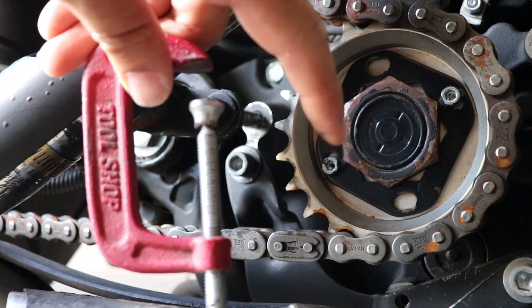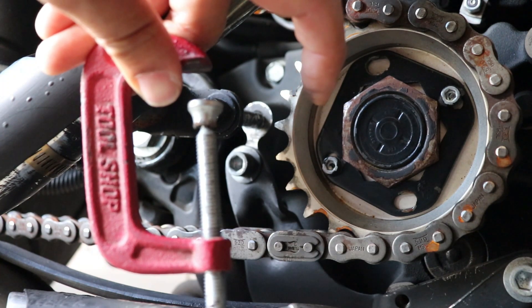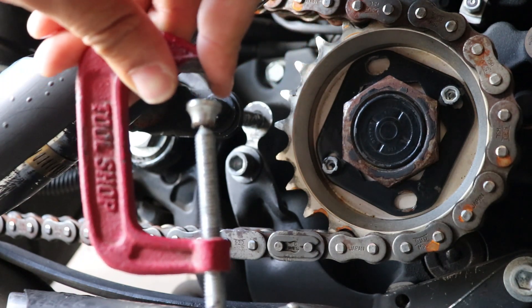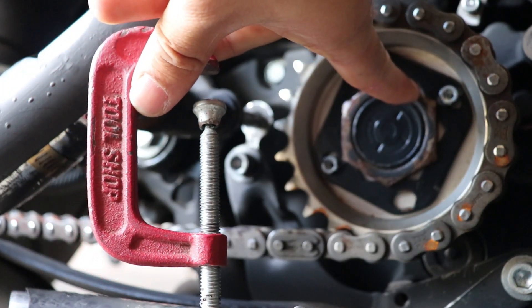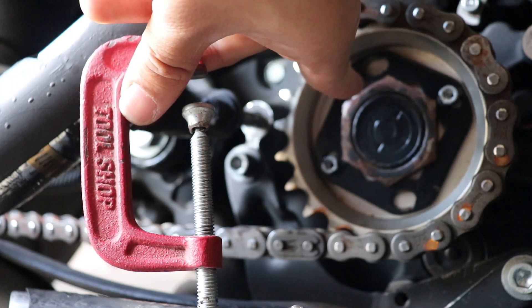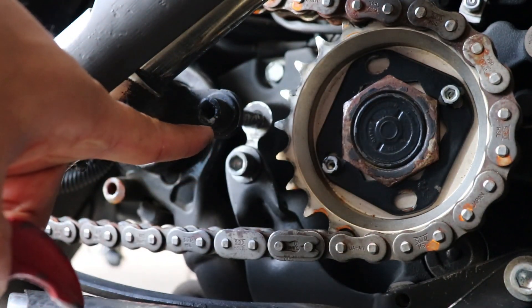If you guys know, on the front sprocket the bolt to remove it is the opposite direction from a normal bolt, because the chain drive moves forward. So normally you tighten going right and remove going left, but here it's the opposite: remove going right and tighten going left. So this is where this bolt comes in handy.